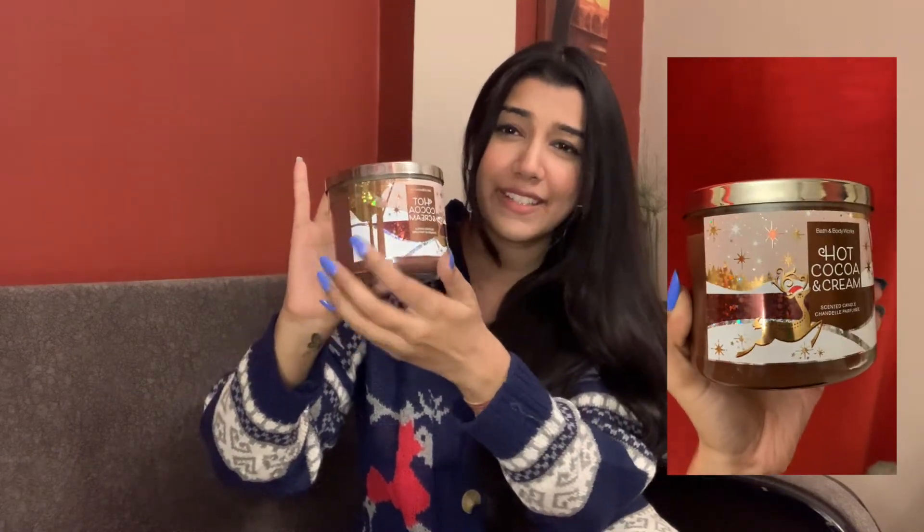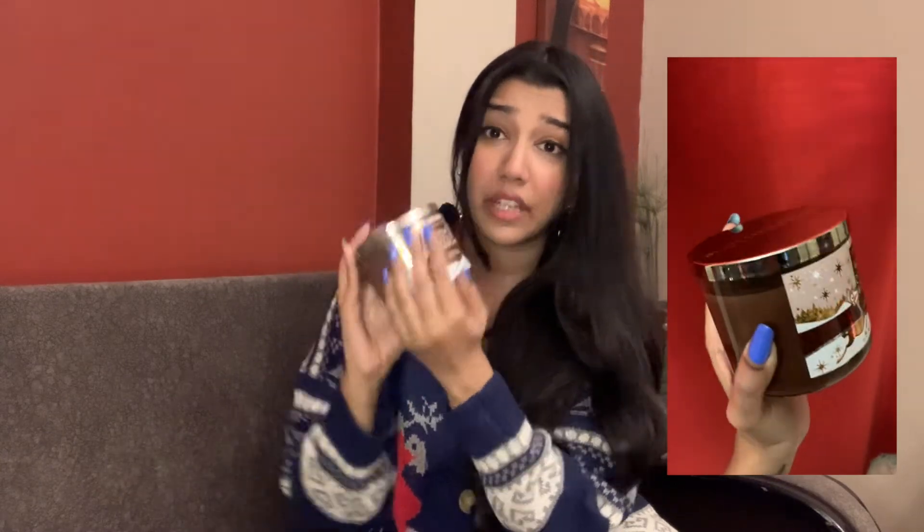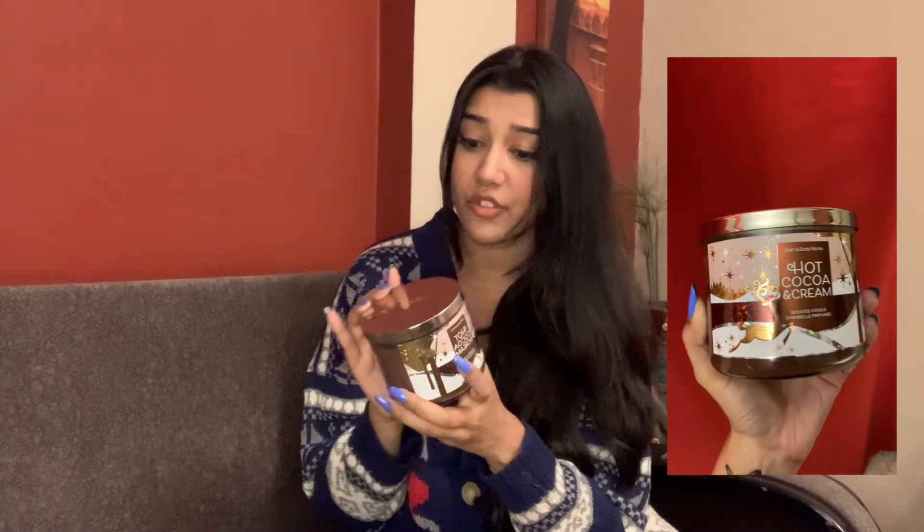If you look at the jar — first, the brown wax. Oh god, I haven't seen such a wax from Bath and Body Works before, it's very cool. And if you see, it's all snow, reindeer with Christmas hats, snowflakes — all these little details on the candle jar that make it stand out. Even though it's just a label, it looks like it's engraved over this entire hot cocoa jar.